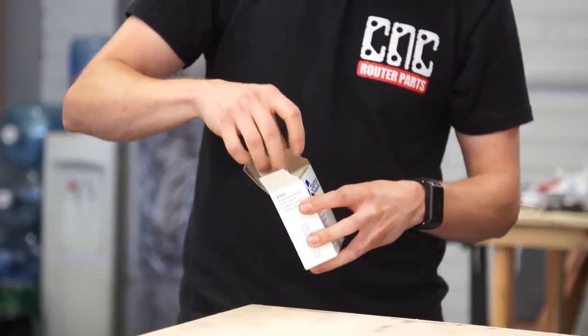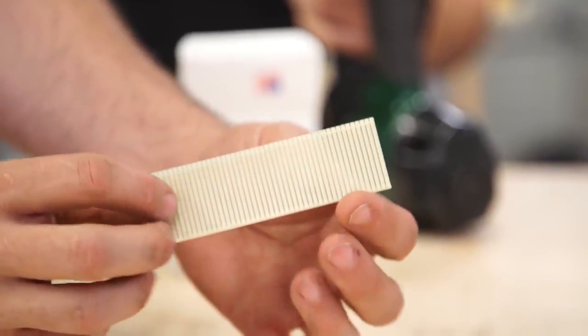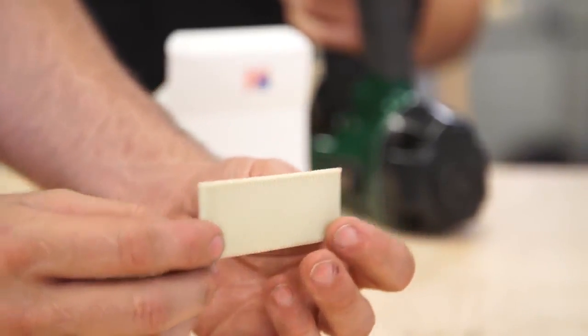Those Raptor nails are great for holding down wood with a router, because if you hit them with the spindle as you're cutting out your part, it's all right — it's not going to damage your spindle because the plastic is soft and easy to machine. But it's also really easy to shear and take the whole part off when you're done. So it's very convenient.